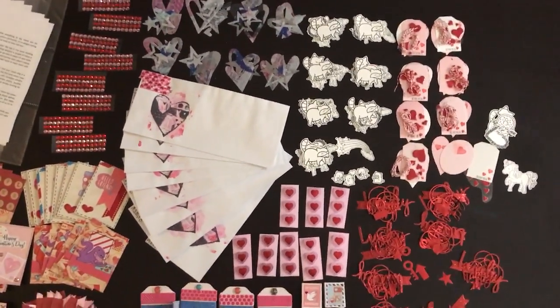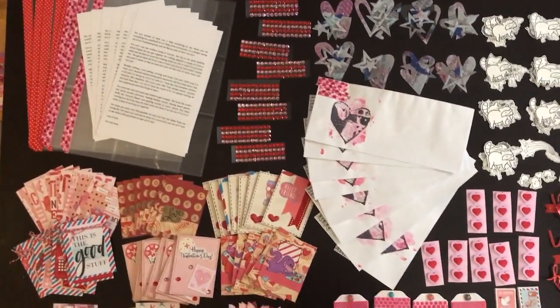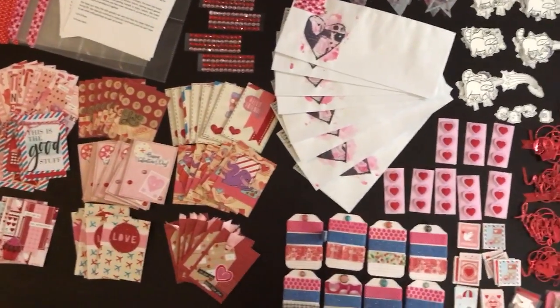So that is it — it's just this huge mess on my table, well an orderly mess. I'm going to get ready and put them all in the pocket pages. That's it for now, thanks so much for watching!